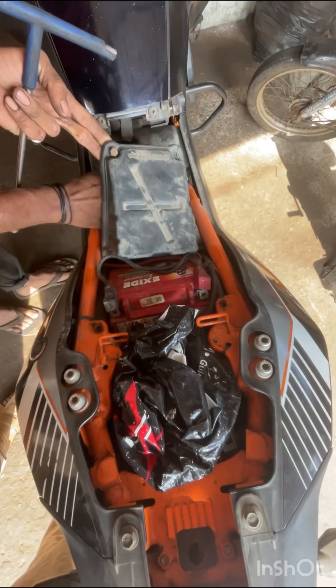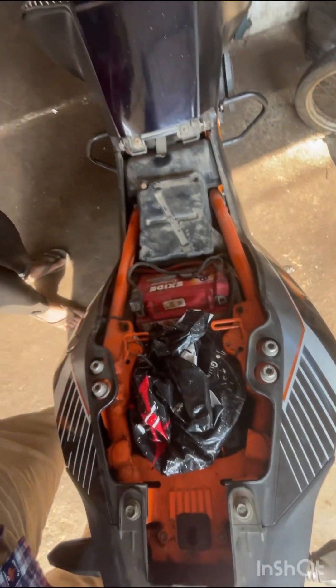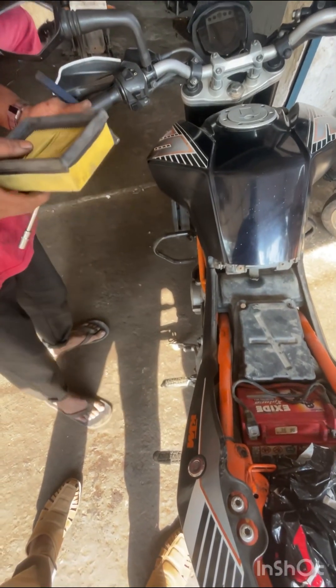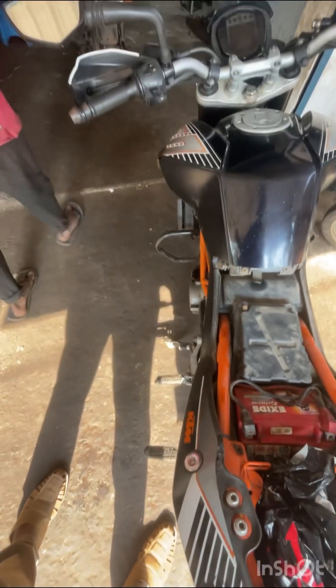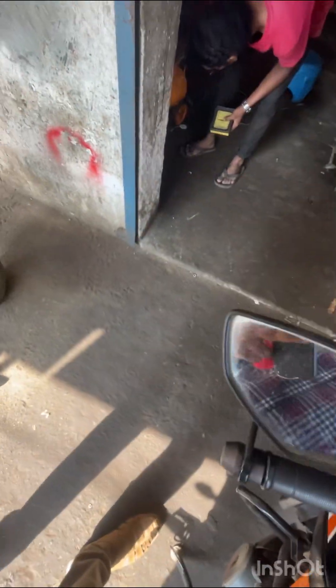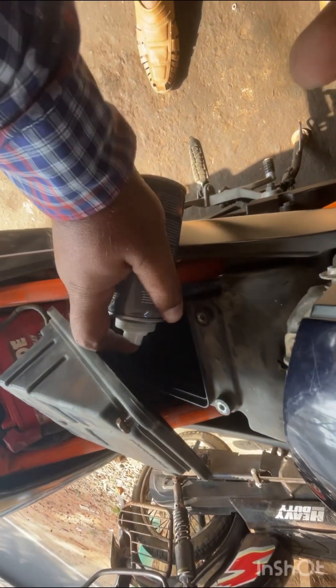This is a filter for Vijaygaram. This is a filter for Duke 390. This is a filter — we can't put this filter in a filter. The filter has become worse. We are at the air dryer and we can clean.